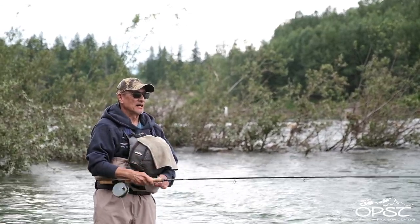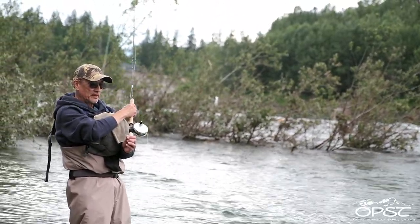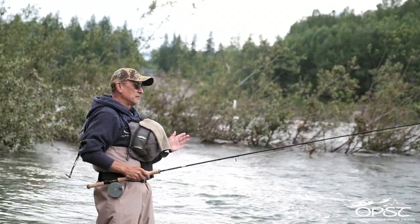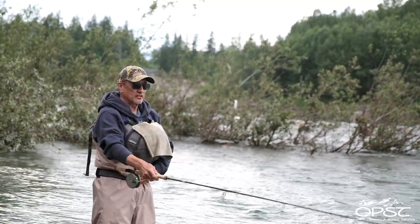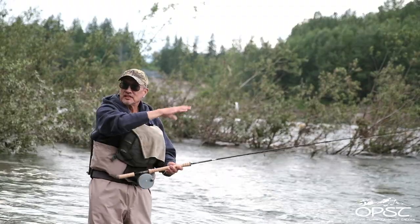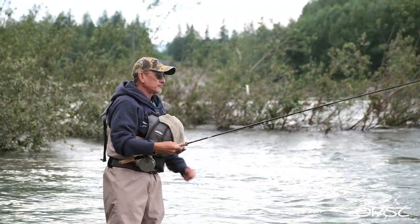One of the biggest problems most people don't know about: during the sweep, they stick the butt. Watch my lower hand - it gets stuck on this side of my waist. Your lower hand at the end of the sweep should be on your opposite hip or at least centered on your body, and you won't believe how much of a difference that makes. It's a pivot - did you see it? The rod pivoted right here, which brought my rod butt over to the other side, not stuck here. Huge difference - hard to learn, but huge difference.